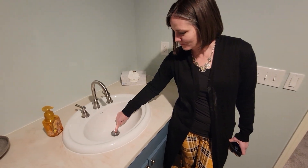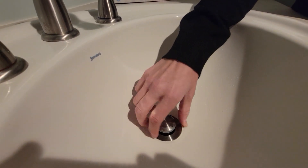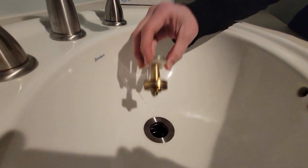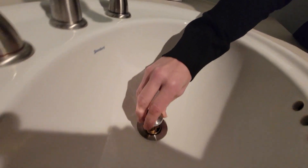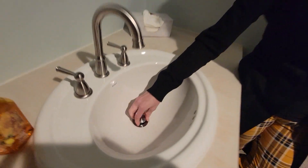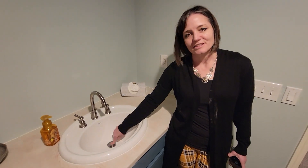But the real seller was this awesome feature right here. This is how you plug it, but then if you start having a slow sink, you can pull this out and just easily pull off any hair right off of that. You don't have to do any crazy getting under the sink — it just is as easy as that.